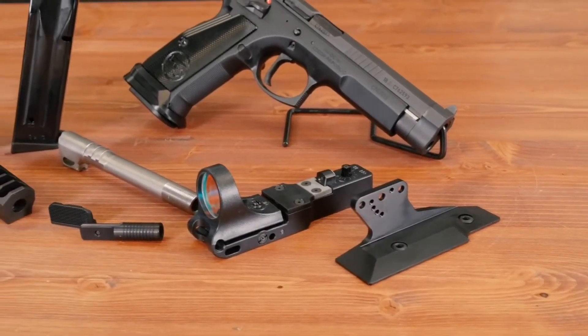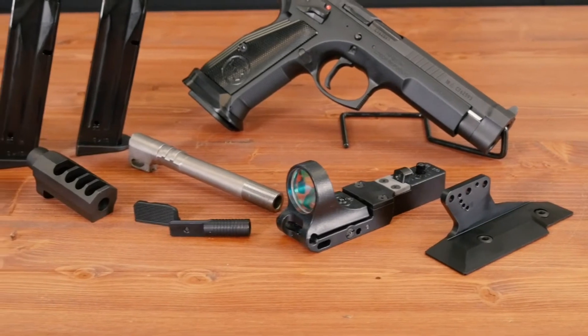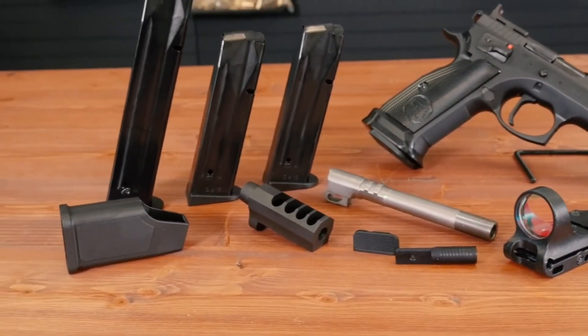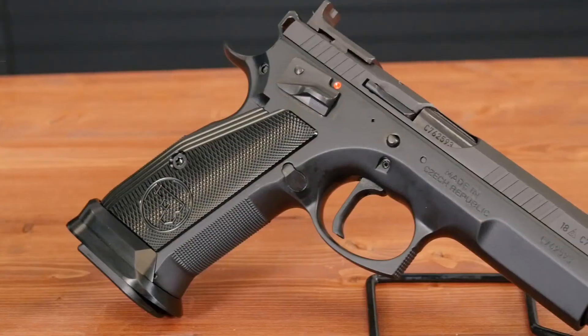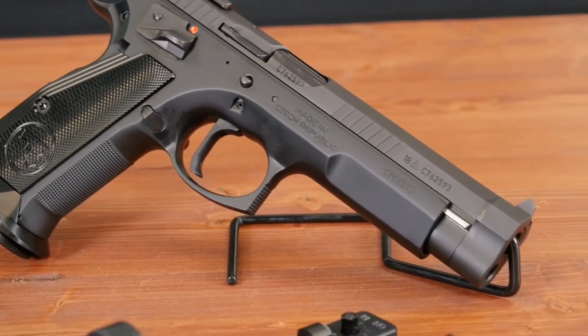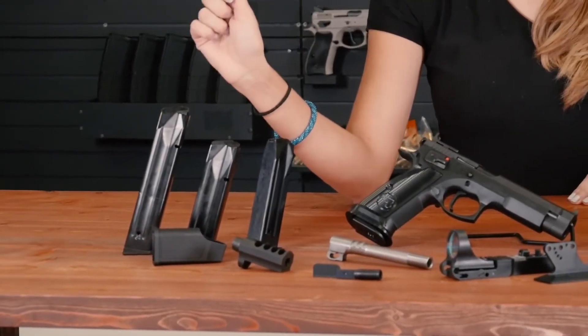Besides the compensator, the optic, and the barrel, it includes a ton of extra parts including wrenches, a spare extractor, a magazine loader, and more. It's also going to include three 20-round standard mags and a big stick 26-rounder as well.